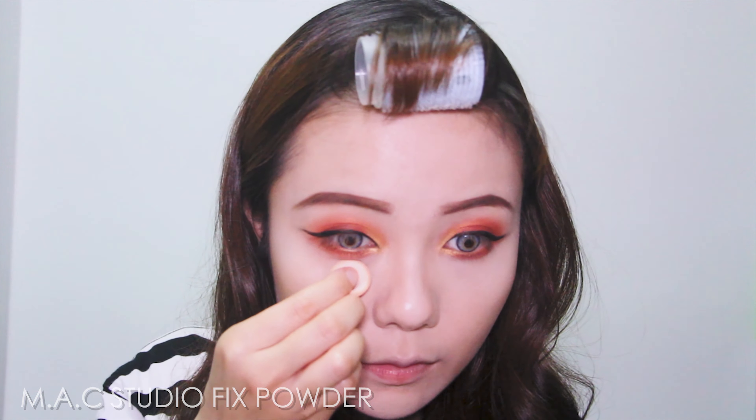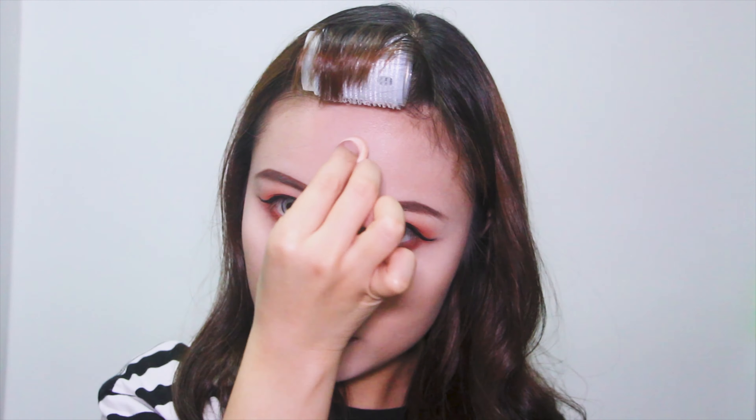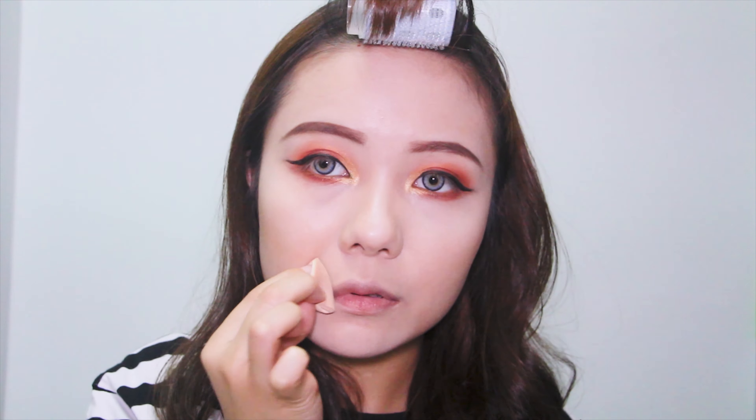Then I'm setting my face with the MAC Studio Fix Powder in shade N20. I know the packaging is worn since I got it in my Ipsy bag and I don't want to waste it.